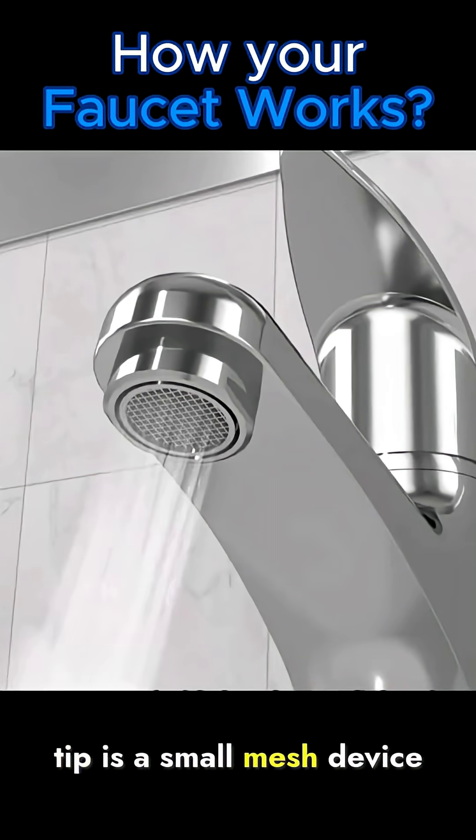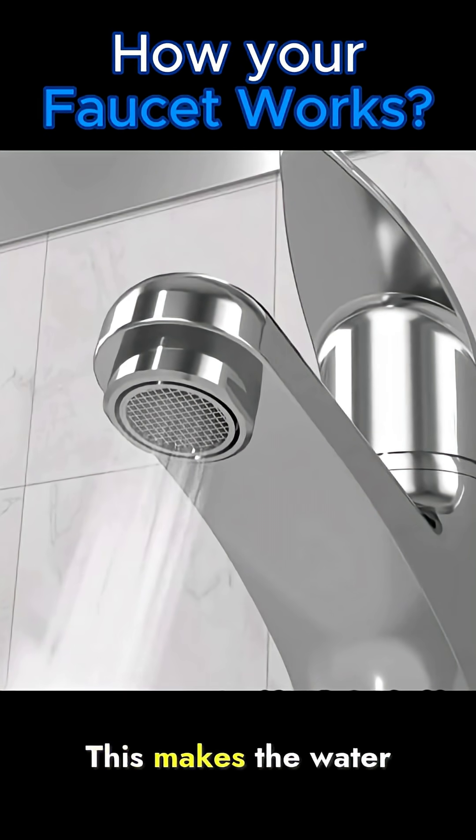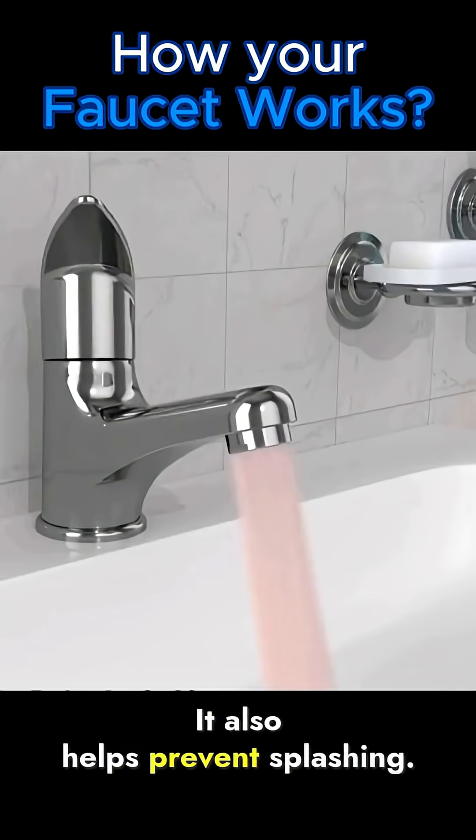At the faucet's tip is a small mesh device called an aerator. It breaks the water into tiny streams and mixes in air. This makes the water flow look strong and also helps prevent splashing.